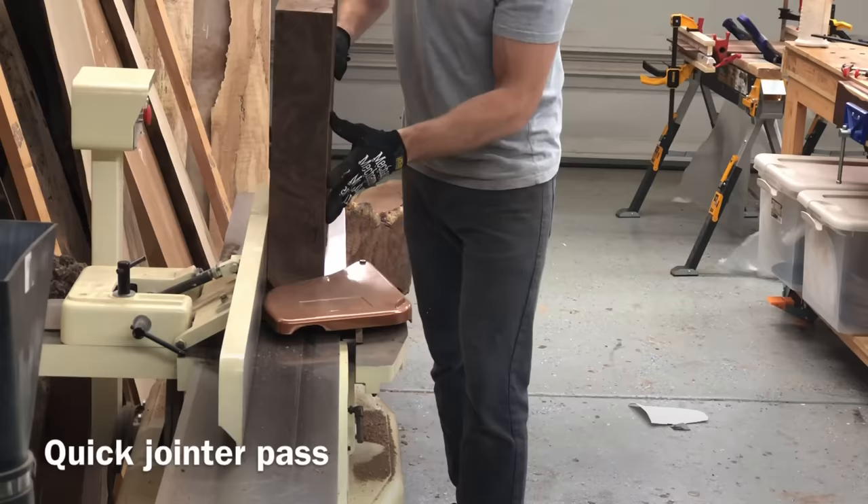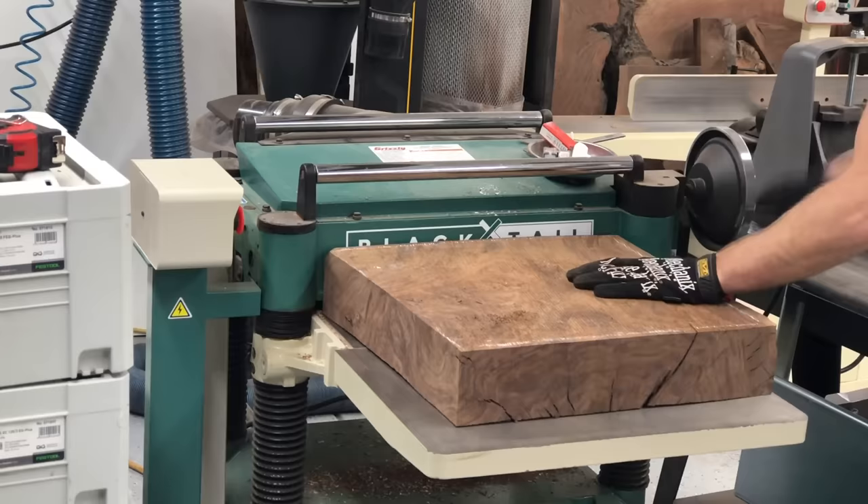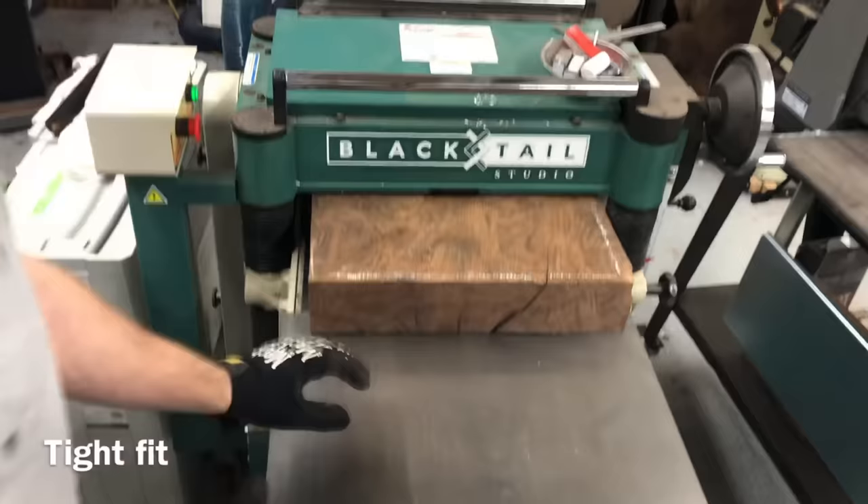First and foremost, I need to get some straight edges on it, and that's what I'm doing here after the bandsaw. I took it over the jointer, making sure I have one very straight edge, then onto the planer to make sure that I have a nice flat face that can ride against that bandsaw fence.